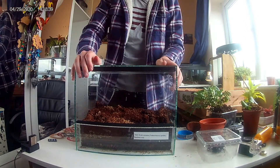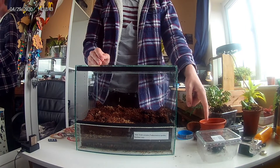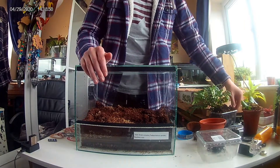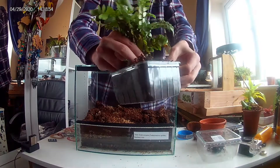Today on Jack's Mini Zoo, we will be redoing my Asian forest scorpion Venom's enclosure. We'll be making it bioactive. First, we'll be adding the plants — this is a type of fern.